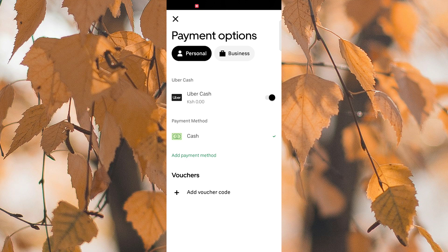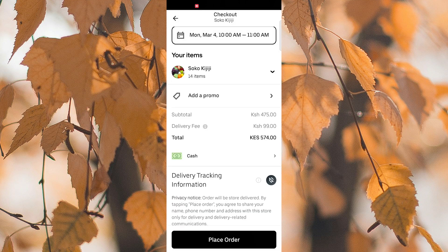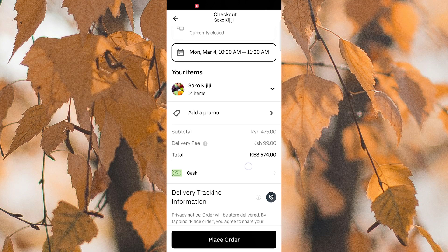Once you've added your EBT card, you can now use it to pay for your order on Uber Eats. You have selected your EBT card as the payment method during checkout. Finally, review your order and confirm the payment with your EBT card. Your order will be processed and you'll be one step closer to enjoying your meal.